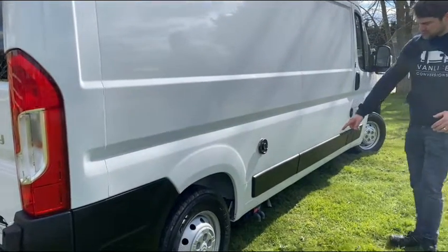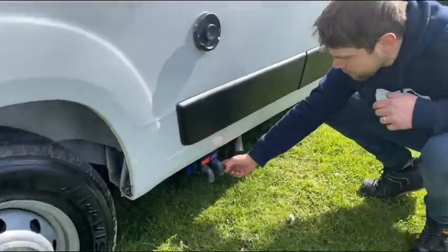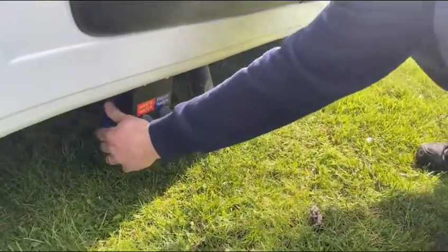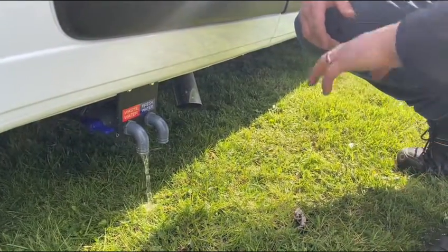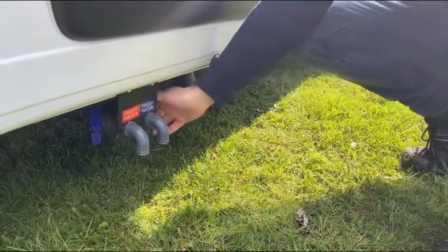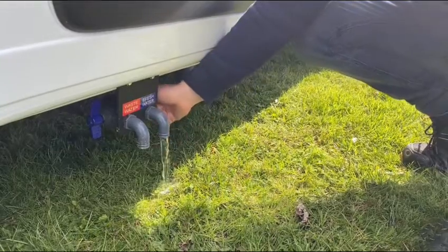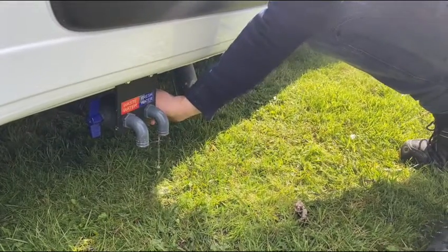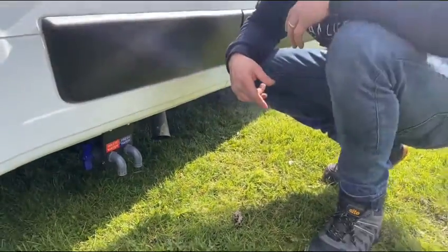Down low by the exhaust, you've got the drain down taps. On the left you've got the wastewater and on the right you've got the fresh water. The waste is obviously for when your waste tank is full — there's a light that comes on inside the van and you can drive over a drain and get rid of all your waste. The fresh is used in winter to prevent frost damage from your pipework or any of your water appliances.